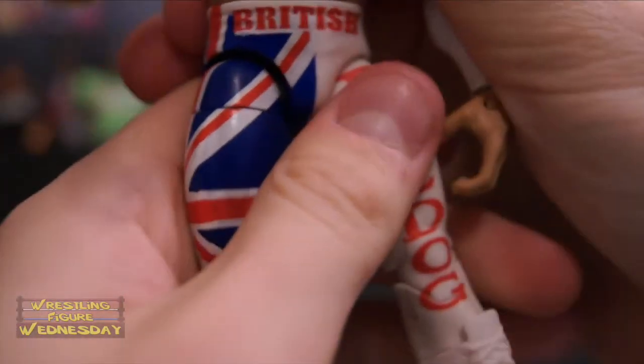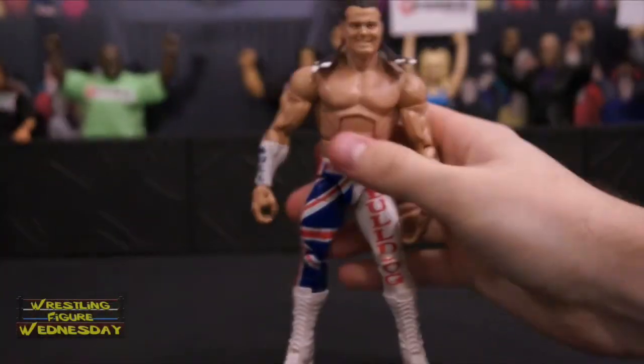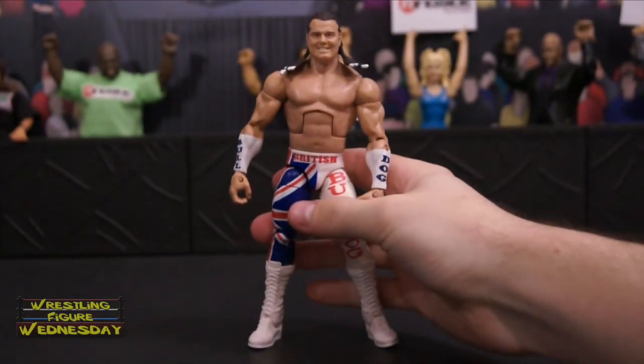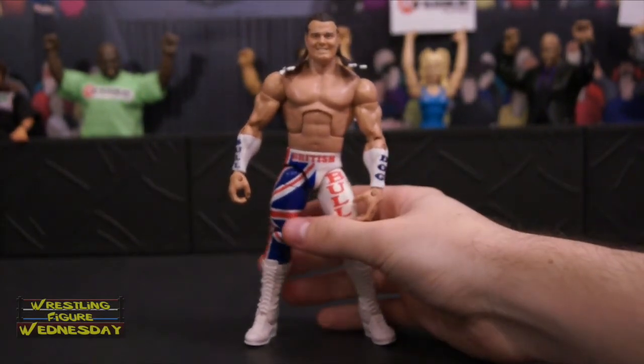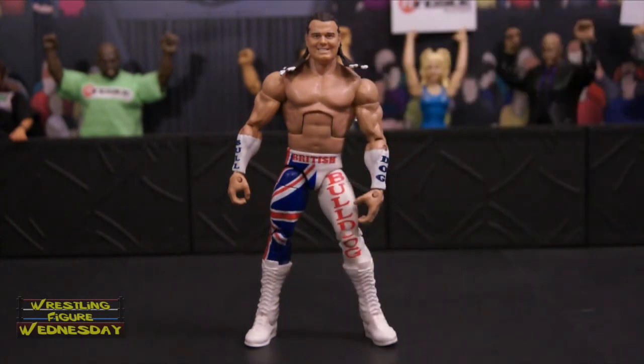And yeah, that's British Bulldog — very cool figure. If you missed out on the first one, I definitely recommend getting this one, as that one came out forever ago. And this one is a totally different look too, which is really nice that they did that. Thanks for watching. Be sure to like Wrestling Figure Wednesday on Facebook to suggest future reviews you'd like to see me do. I'll see you next week — thanks.